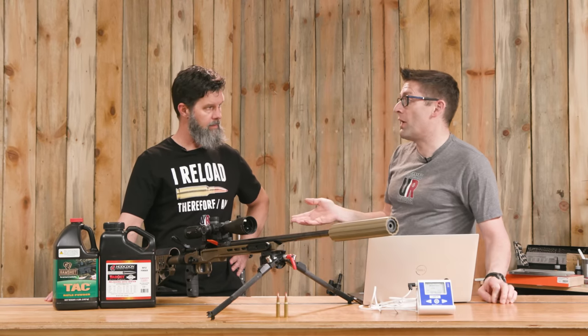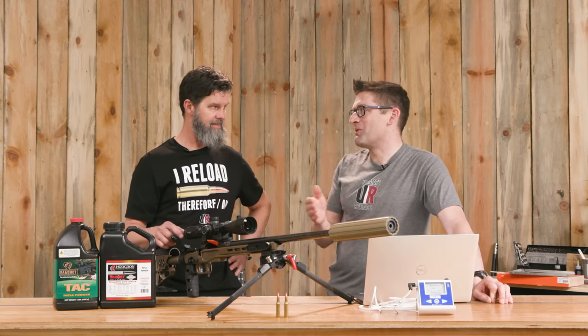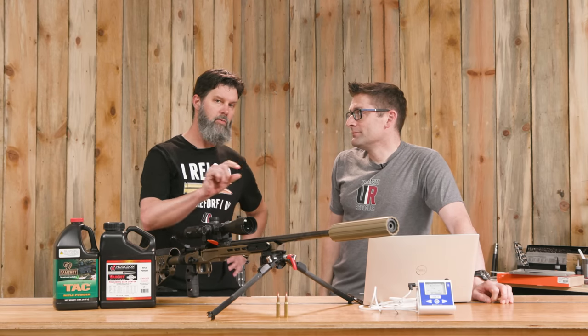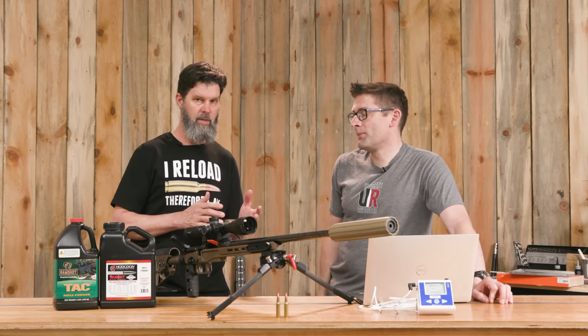Those ratios are in the same ballpark, though maybe not hugely meaningful with only three data points. A useful follow-up would be gathering more data points to better characterize the curve — it might tell you where that exponential growth is going to be, and which end of the temperature scale matters most depending on where you're using that powder — summertime, wintertime, etc.